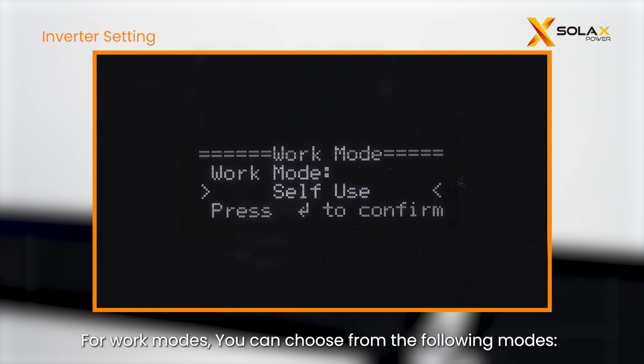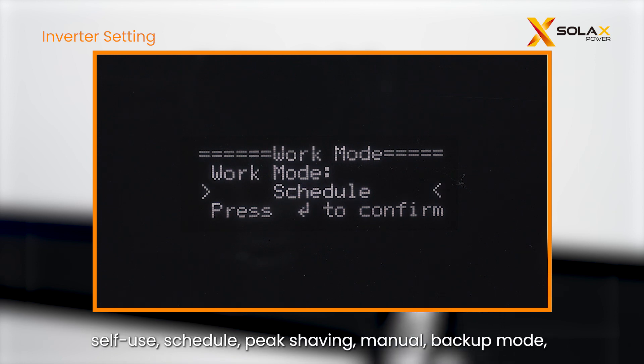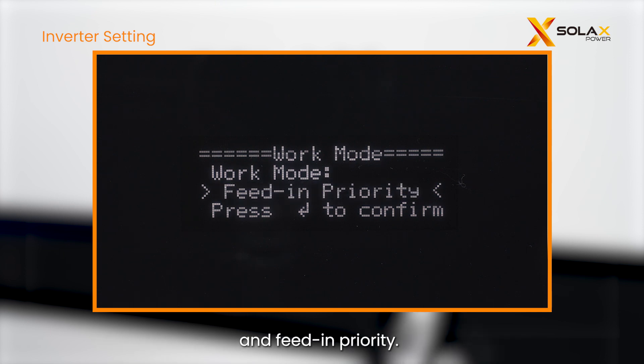For work modes, you can choose from the following modes: self-use, schedule, peak shaving, manual, backup mode, and feed-in priority.